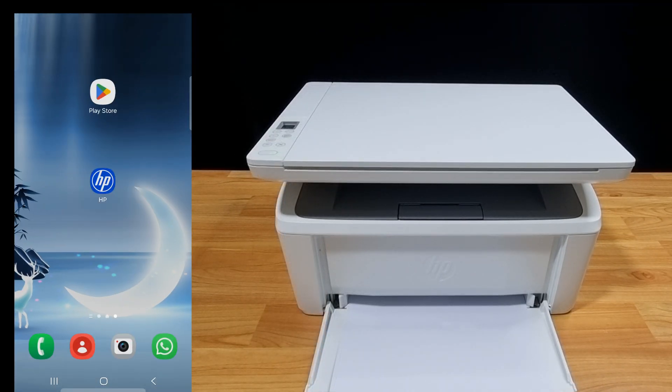Now that the phone is connected via Wi-Fi direct to the printer, let's print a document. We'll use the HP app. If you need the HP app, simply download it from the Play Store. So let's start up the HP app.